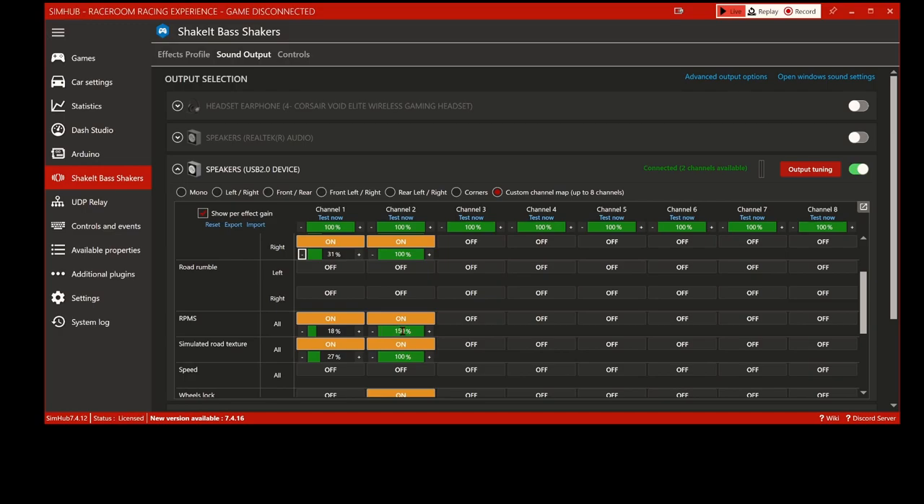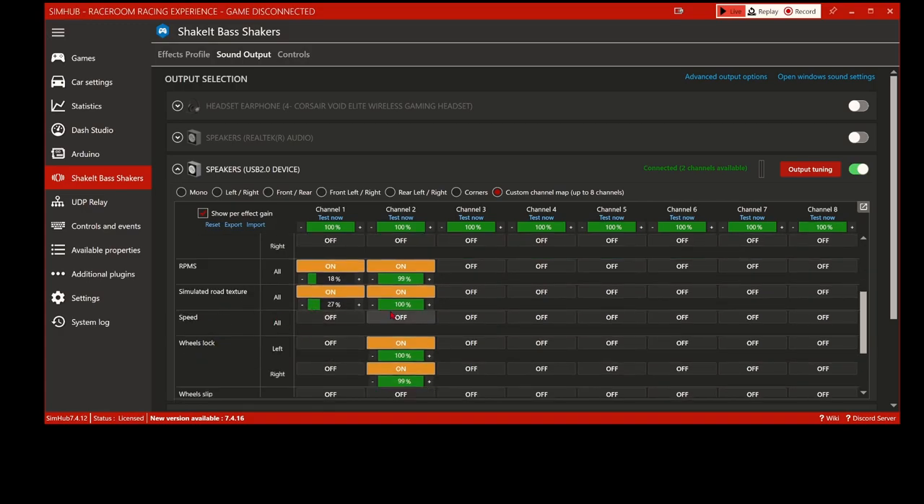To be honest, the 150% on RPMs probably doesn't make a real difference since your amp will only push out what it can. Simulated road texture I've got at 27% for the seat. The front ones are basically all going to be at 100% - if they drop to 99% I'm not sure why, maybe I caught it scrolling. Keep your front one at 100% depending on mounting, but I suggest keeping it high so all that vibration transfers through the chassis. Keep the one under your seat lower.